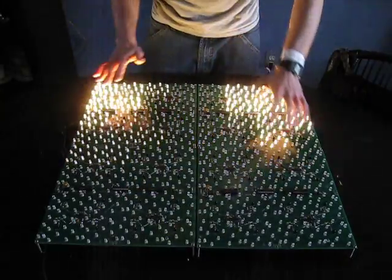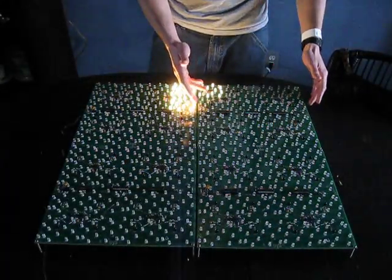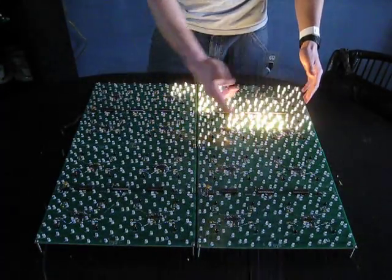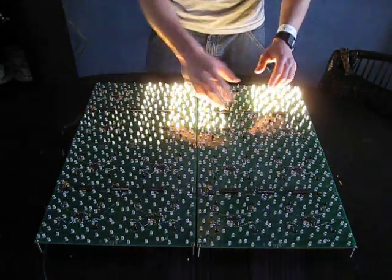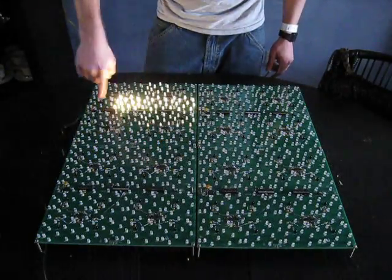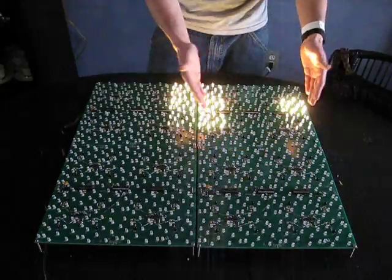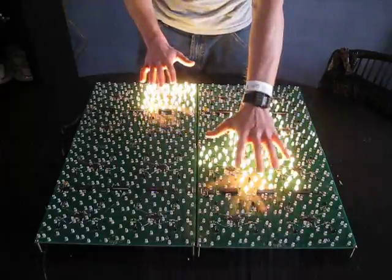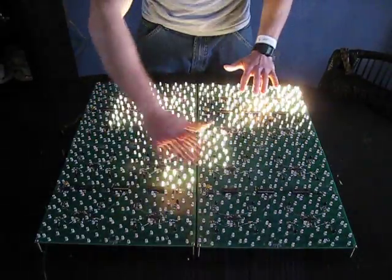The next iteration is going to be a full color board. Instead of 12 inch by 12 inch, it'll be 9 inch by 9 inch — so almost half the area, but with higher light density. I'm hoping it'll look a little more diffused, a bit better, and less pixelated.